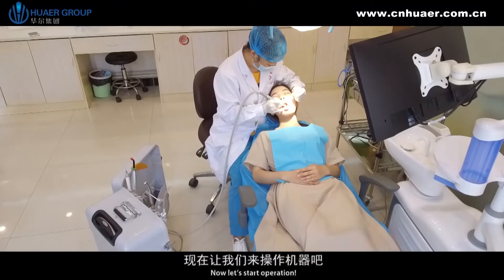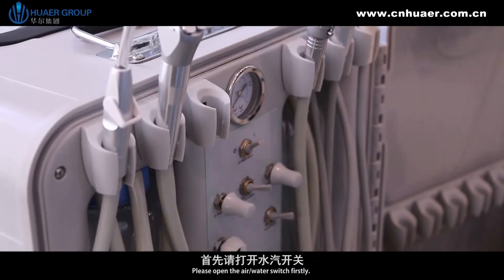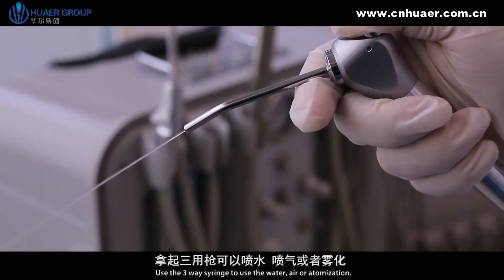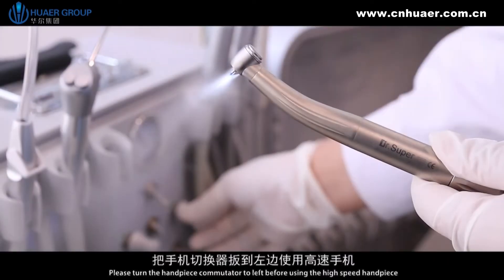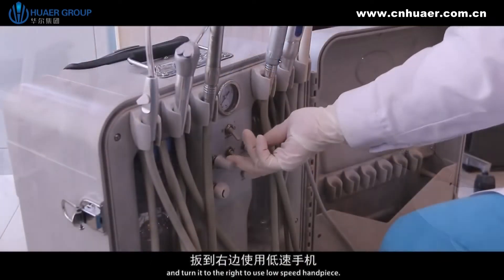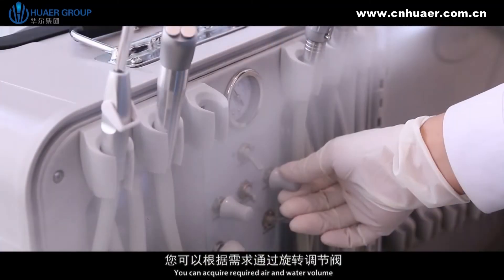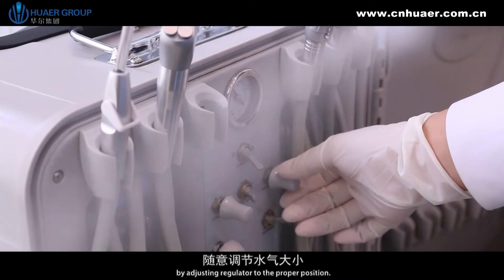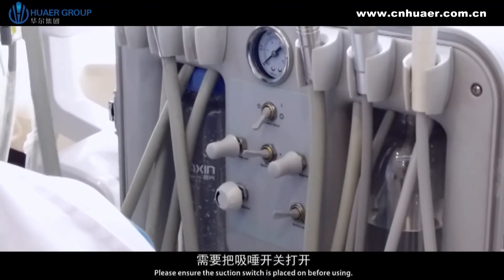Now let's start operation. Please open the air or water switch first. Use the three-way syringe for water, air, or atomization. Please turn the handpiece commutator to the left before using the high-speed handpiece, and turn it to the right to use the low-speed handpiece. You can acquire the required air and water volume by adjusting the regulator to the proper position. Please ensure the suction switch is turned on before using.